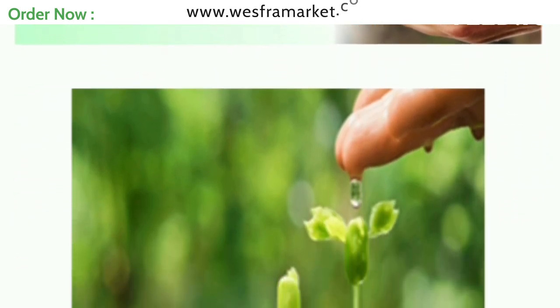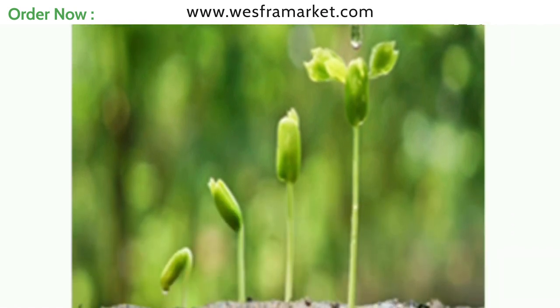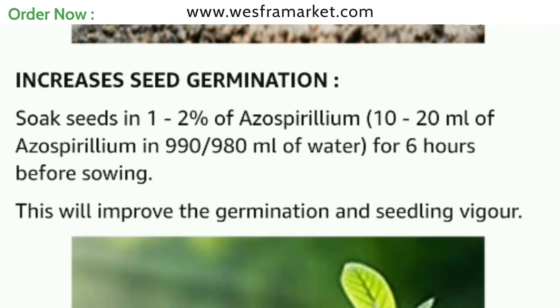Step 6: Methods of monitoring plant growth. Monitor the growth of your plants regularly. You should notice an increase in plant growth and yield within a few weeks of using azospirillum biofertilizer.